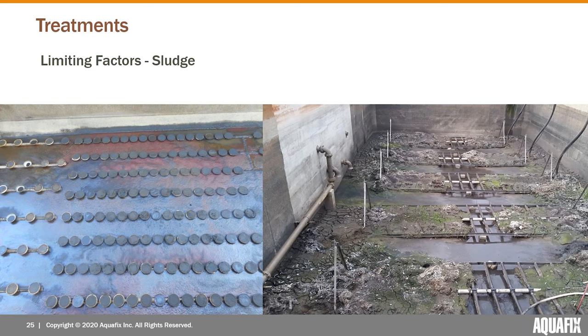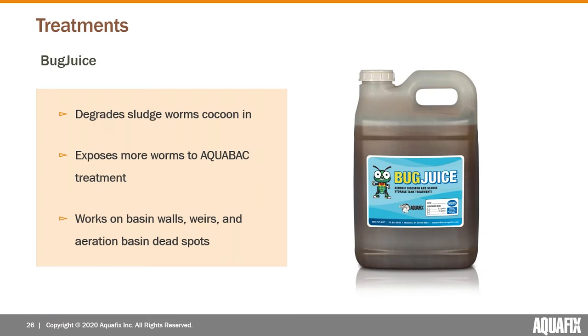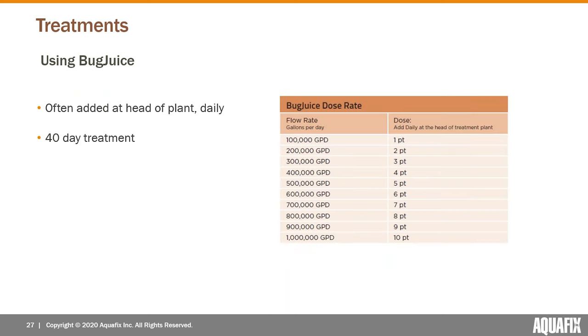To deal with that and expose more worms to the active ingredient in AquaBac, we use a product called Bug Juice — a catalyst that helps degrade the things worms are making their cocoons out of and also helps degrade settled sludge at the bottoms of basins. The net effect is that it exposes more of the worms to the AquaBac XT treatment. It'll help degrade cocoons on the walls of basins and weirs, as well as any dead spots in the aeration basin or sludge built up in UV channels.